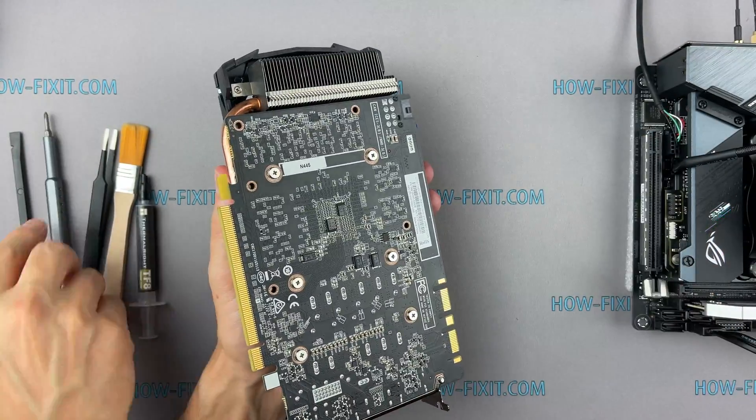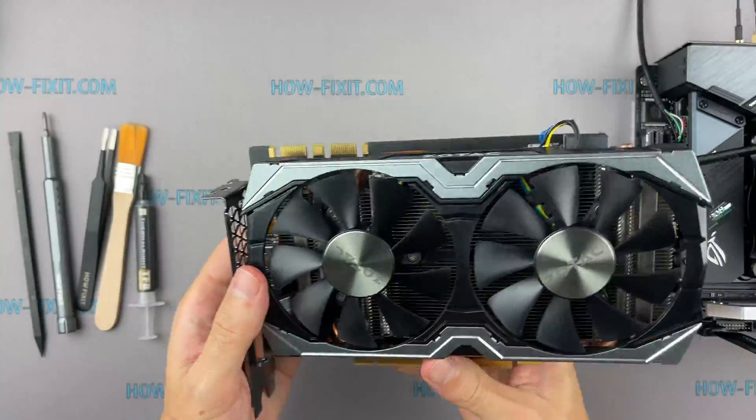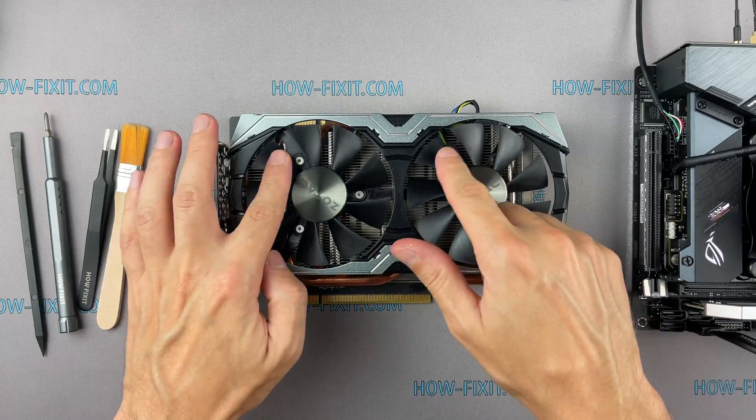The repair is complete. I hope this video was useful to you, and see you on HowFixit.